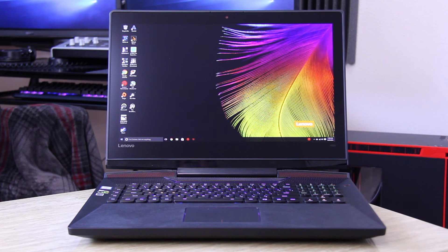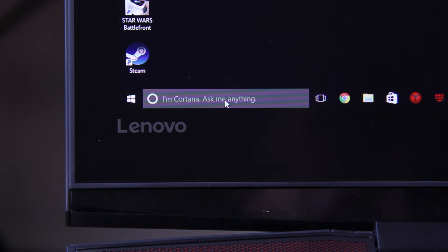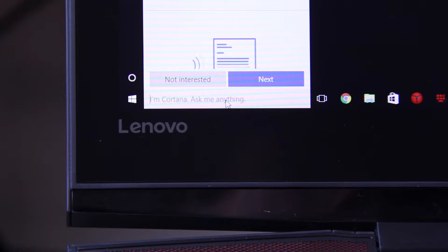So with all of that said, let's get to the final conclusion. Lenovo brings to the table a much different experience from the previous Y-series gaming laptops by adding all of the features that many gamers have requested over the years.